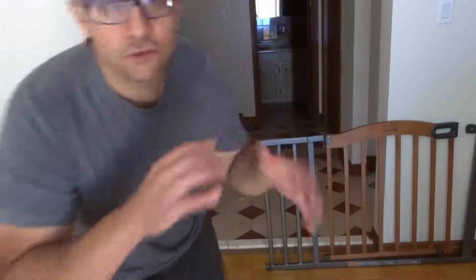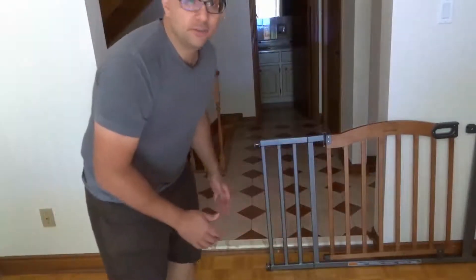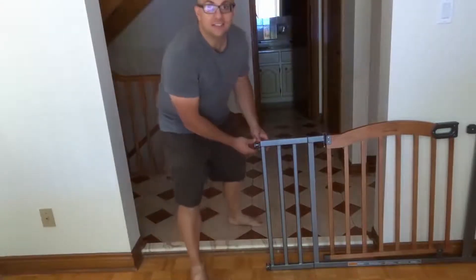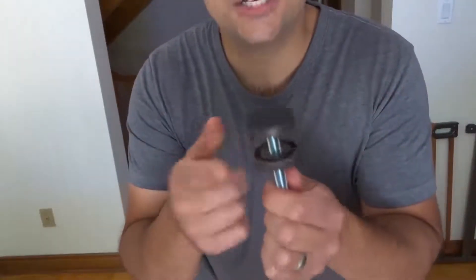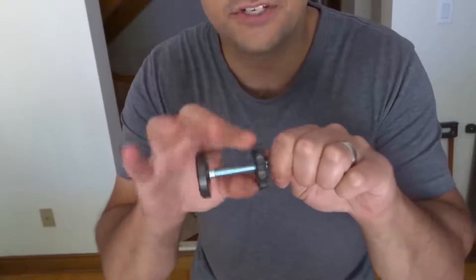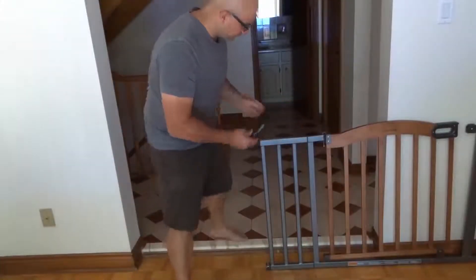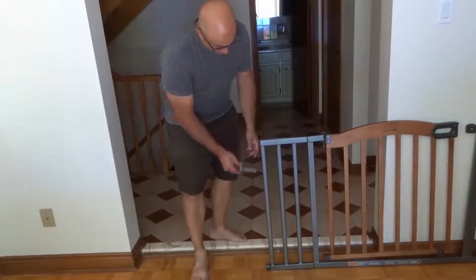For those of you that don't know, a pressure mounted baby gate is a gate that is mounted through pressure — you don't have to drill anything into the wall or screw anything in. It's just mounted through pressure. Usually it has extendable tension pieces on each end that you expand out, pushing from the gate to create pressure against the wall. Most likely it's going to have four of them, one on each corner.